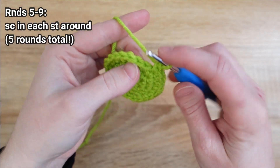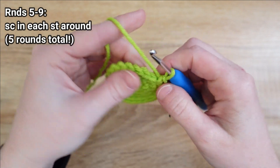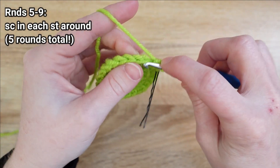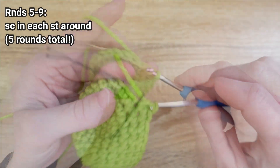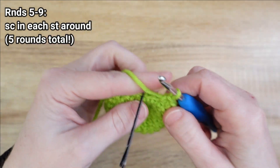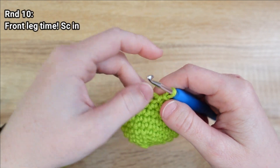Rounds five through nine all we need to do is put one single crochet in each stitch all the way around. I'm almost done with round nine here.